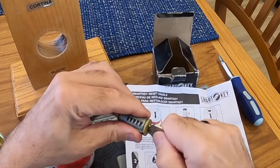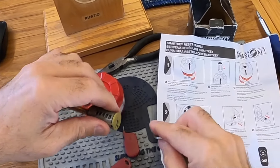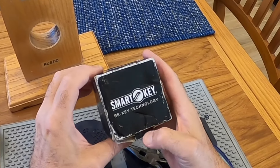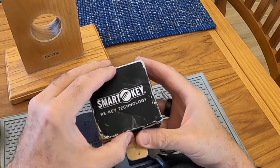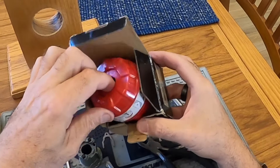As a rule, I stay away from these SmartKey locks, but too many of my customers buy them and I come across them more and more. Therefore, this reset cradle is a must-have in your locksmith toolbox. Anyway, I hope this is helpful. See you in the next video.